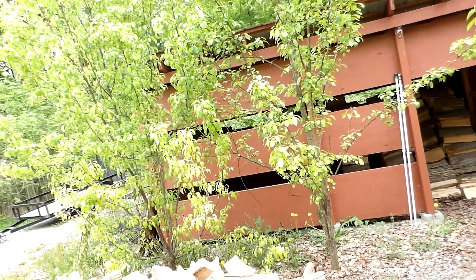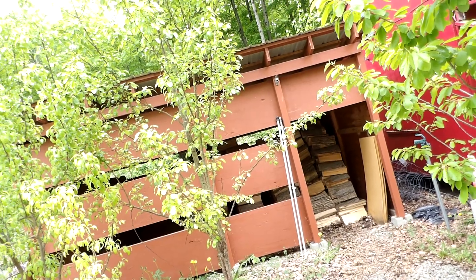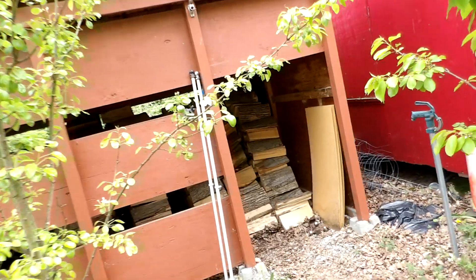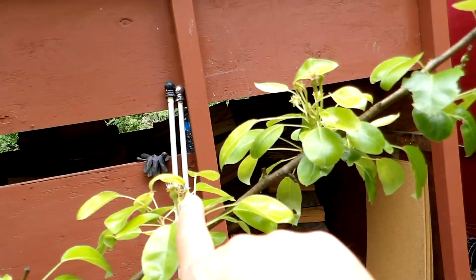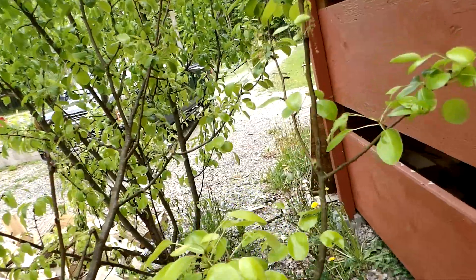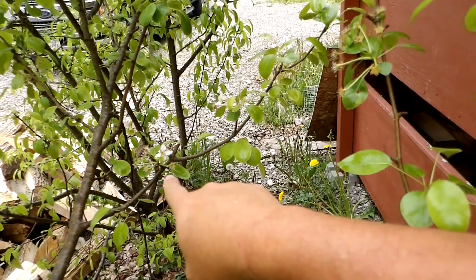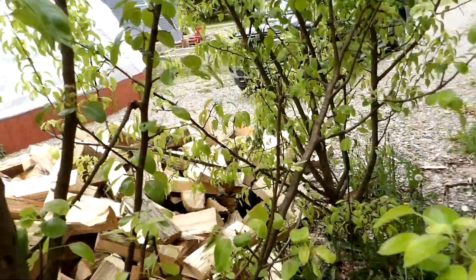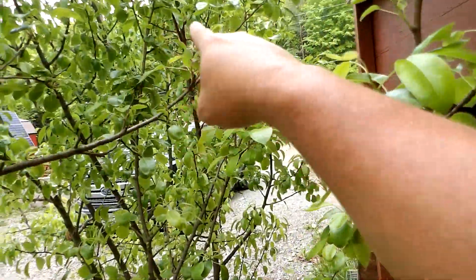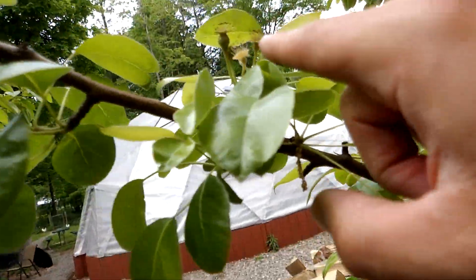A couple things I want to point out — people said pear trees will never take here, they're never going to work, it's a waste of time planting pear trees. So I'm going to show you something. You can see all the pears on there, there's more right here. We'll walk around — there's going to be a bunch more pears. We've got some growing here, another grouping here, another grouping right there. We're going to have a lot of pears.